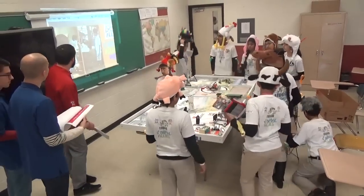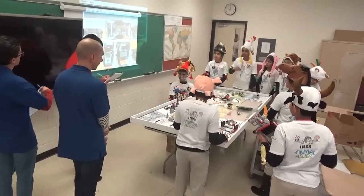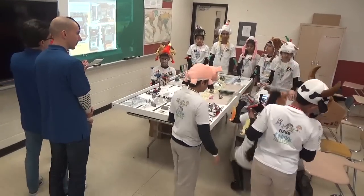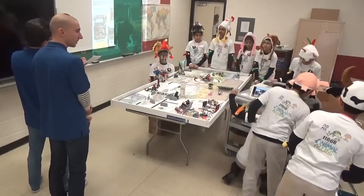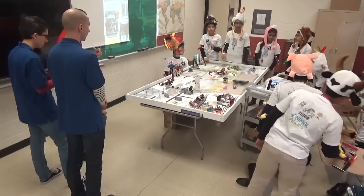Your team and just Mark, we have an ATC. This is our robot design presentation. Go ahead and begin.